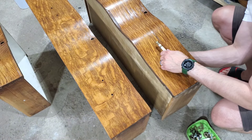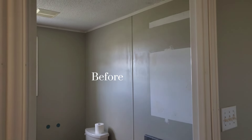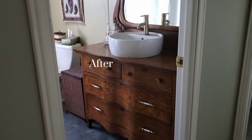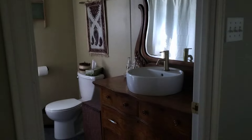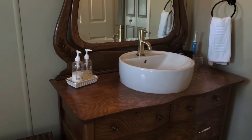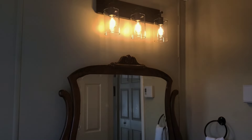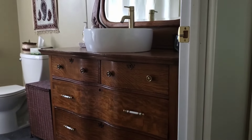Once it was all dry, it was time to reapply all of our hardware. And now here is a quick peek at the before of our bathroom makeover that we did, and here is the after. As you can see, we did new floors, new paint, as well as a new light fixture. But of course, the star of the show is the dresser. We hope you enjoyed watching this as much as we enjoyed working on it. And as always, thank you so much for watching.